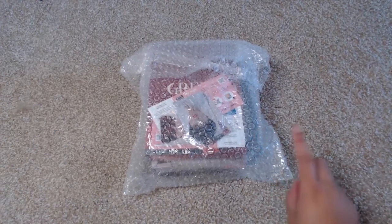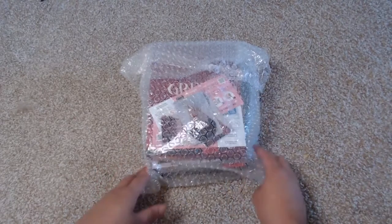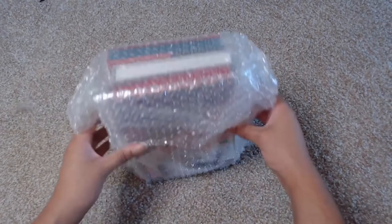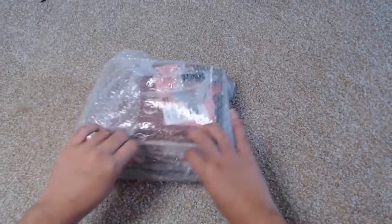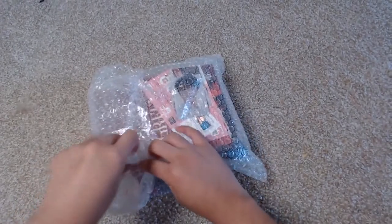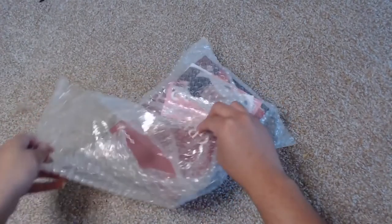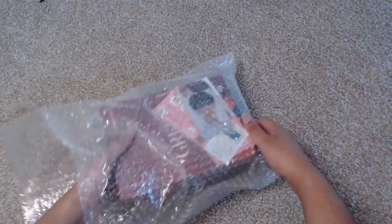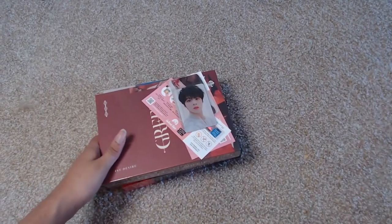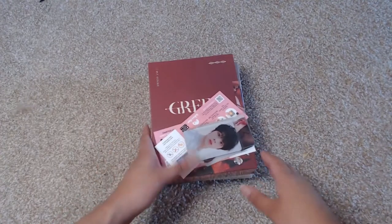Hey, this is Ashley and you guys are watching Ashley Epidemic. Today I'm here to do an unboxing of Kim Woo Sok's debut album, First Desire: Greed. I ordered from MyMusic Taste and got it the other day. I chose DHL shipping, so it shipped on May 29th, about a week after his debut, and I got it about four days after shipping.